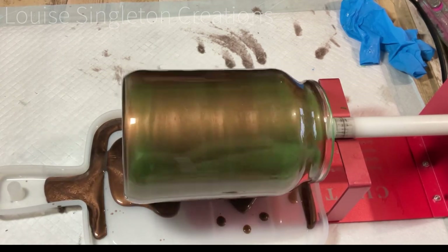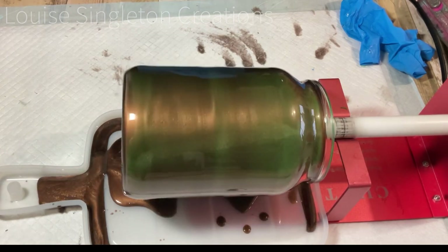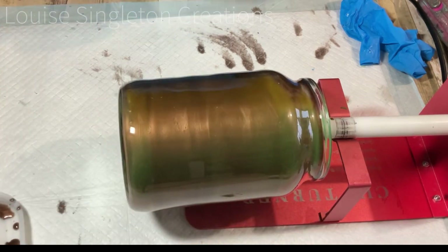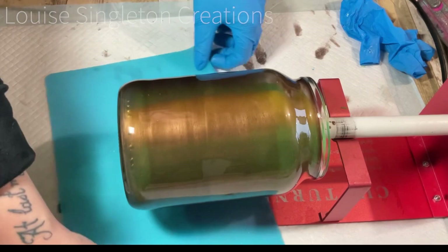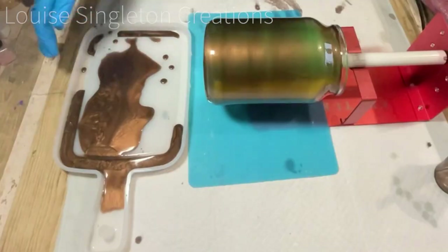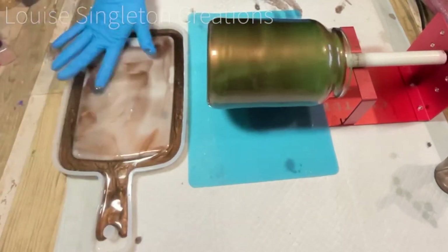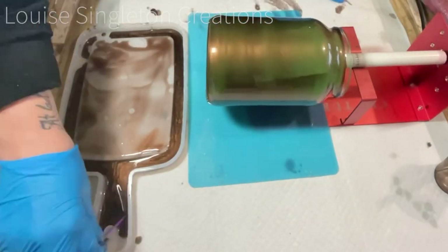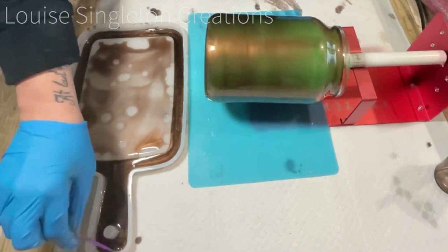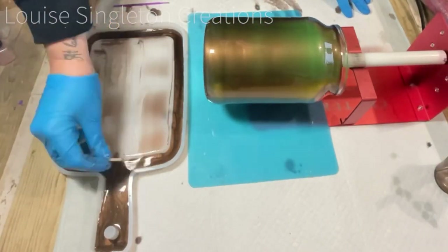I've also used my heat gun to pop the bubbles. Once most of the excess resin had dripped off, I took the chopping board mold away and put some silicone underneath to catch anything left. Then I just tidied it all up so that the brown resin was around the outside of the chopping board mold, and cleaned up the inside ready for the next step.